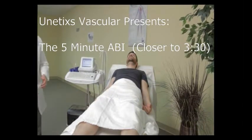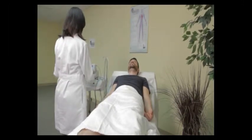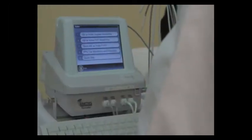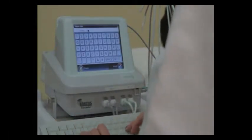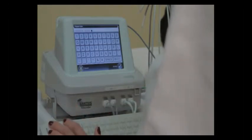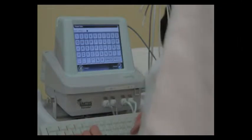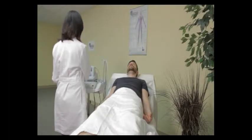In this video, we're going to demonstrate the REVO 1100 by Unetics and the 5-Minute ABI study. Our technologist is going to select the study from the menu, and then she's going to enter the patient name, the patient ID, the patient date of birth, the test name, the referring physician, and now she's ready to begin.